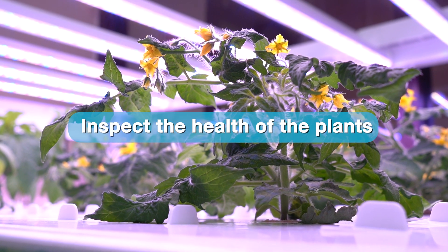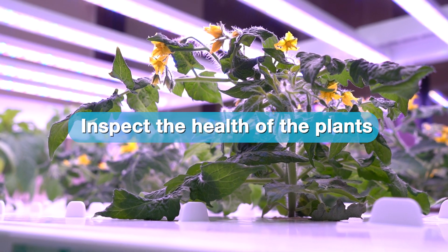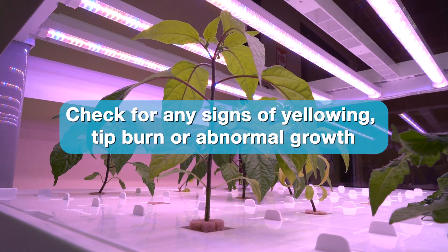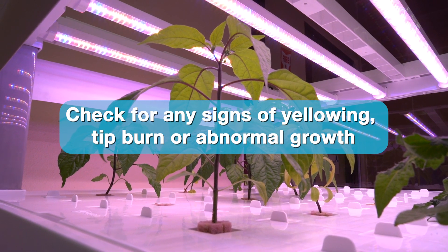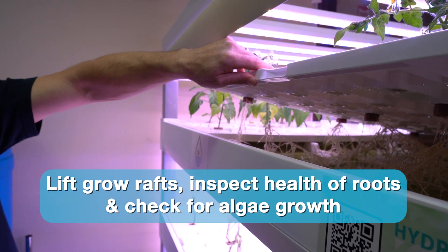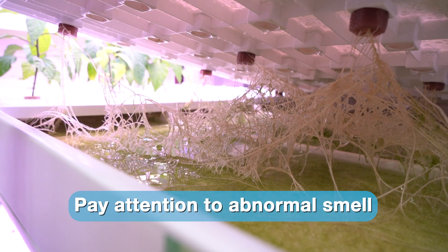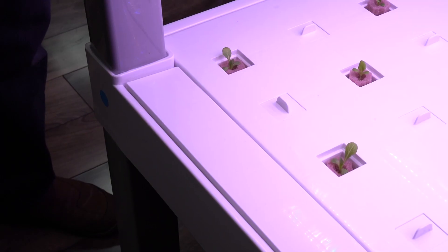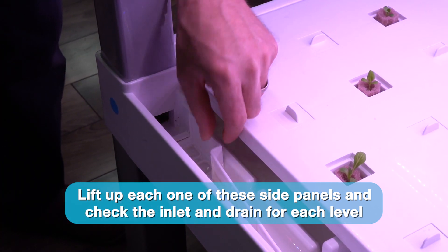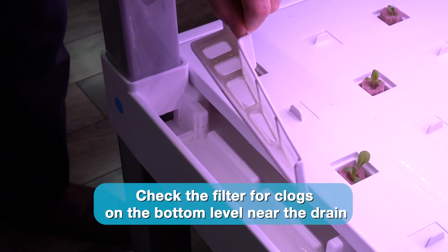The first thing we'll do is visually inspect the health of the plants to see right away if there are any problems. Check for any signs of yellowing, tip burn, or abnormal growth. Next, lift up the grow rafts and take a look at the health of the roots and check for algae growth. Also pay attention to any smells that might be abnormal. Lift up each one of these side panels and check the inlet and drain for each level. Check the filter for clogs on the bottom level near the drain.